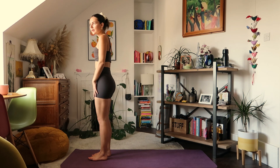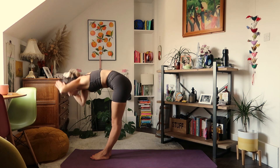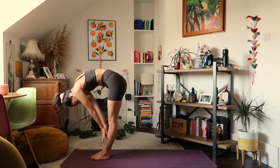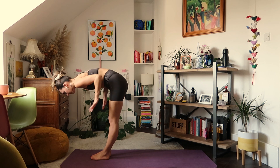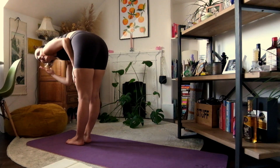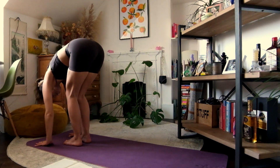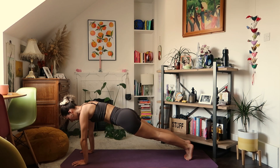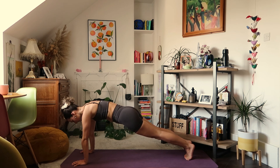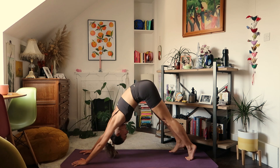Make sure you're at the front of the mat. Inhale, exhale — forwards fold. Inhale, halfway lift; bring your elbows to the sides of your body and keep the length in the spine, gaze down. Exhale, forwards fold. Jump or step to the back of the mat — plank pose. We'll hold it here: five, four, three, rounding through the shoulders, two, one. Exhale, downward-facing dog.